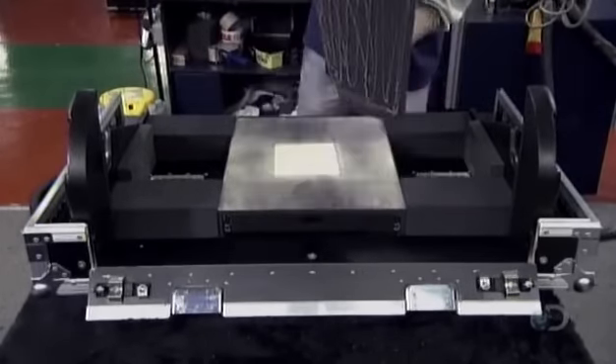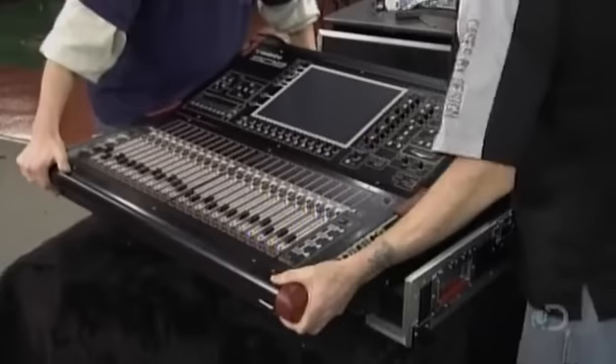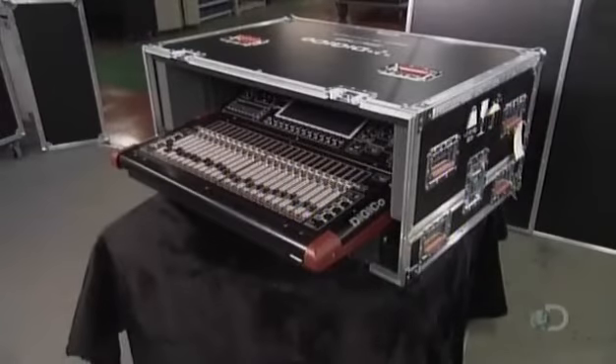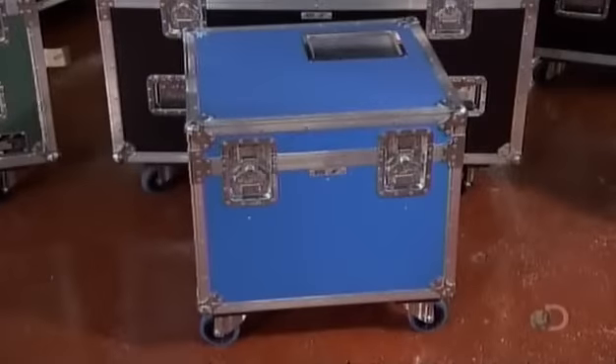He even covers the top of a plywood drawer made for a keyboard. They slide the audio mixing console into the case to try it for size. From start to finish, it's taken about three hours to make this road case. It should last for as long as the audio equipment does, but it all depends on how rough it gets on the road.